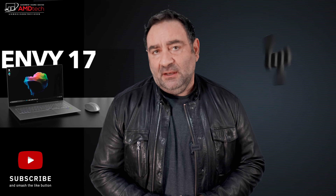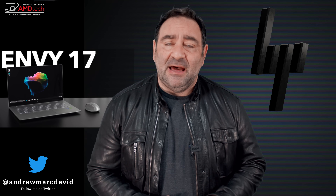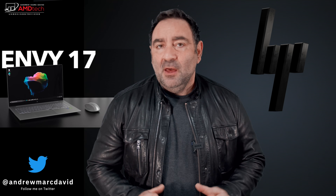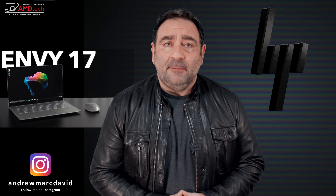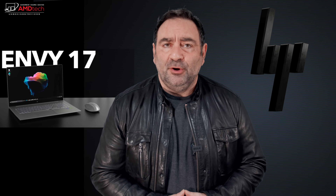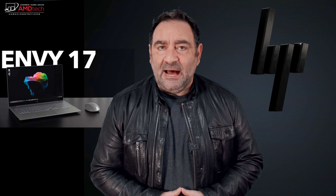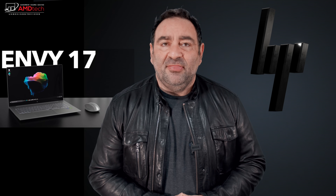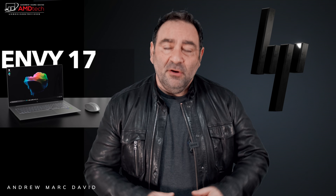A few months back I unboxed and got my first look at the HP Envy 17 for 2021 — an all-metal 17-inch laptop with premium build quality, a beautiful 4K UHD display, 11th gen Tiger Lake processor, and the MX450 discrete GPU. On paper it sounds pretty good, but in real world long-term usage, is it a good buy? I'm Andrew, and this is my review of the HP Envy 17 for 2021.